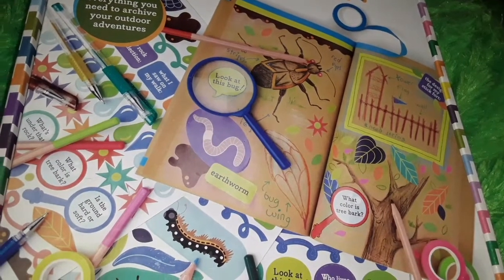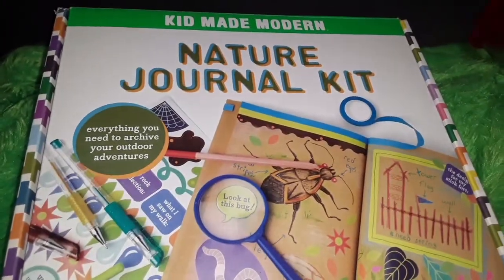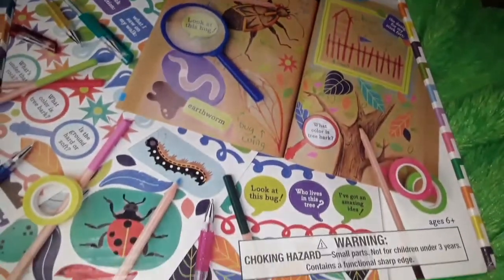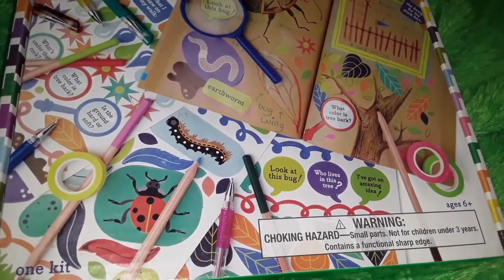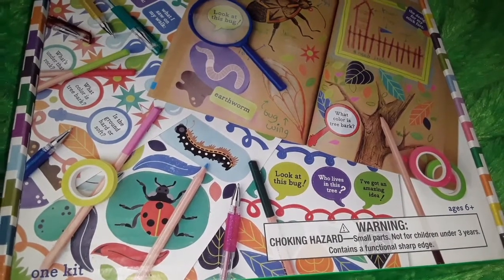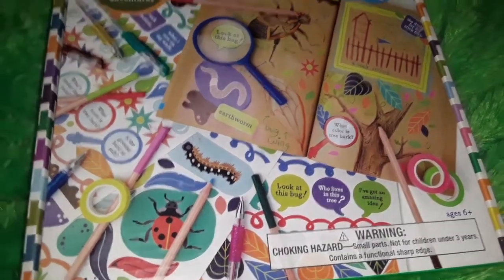Hello all. This video is intended for adults and not for children, as this video is designed as a review of this product here. So this is the Kid Made Modern Nature Journal Kit. It is for ages 6 and up. I had bought it last year, about 6-7 months ago at Indigo. And I never let Nate actually open it up and use it because I thought it was a little bit advanced for him, but when I saw it at the price I thought I would pick it up at the time.